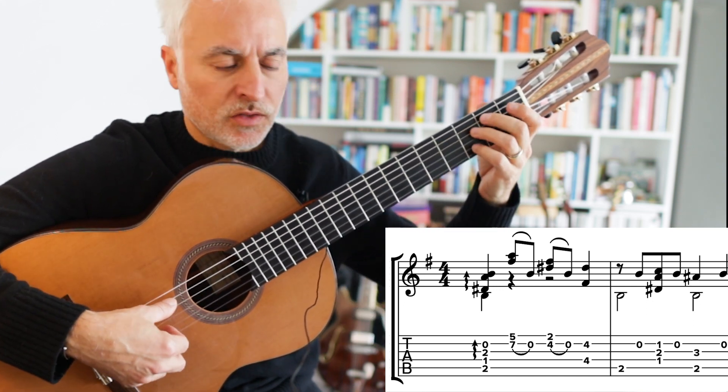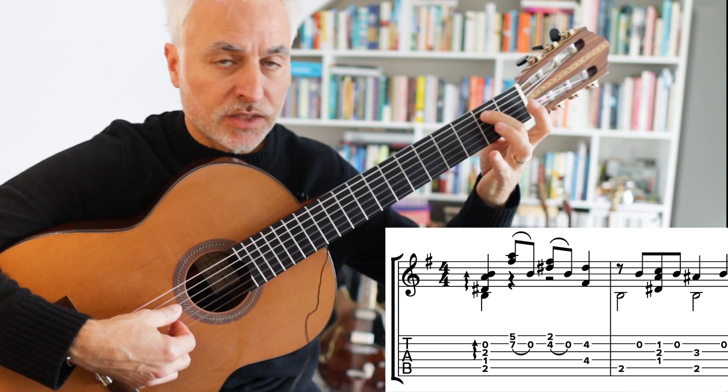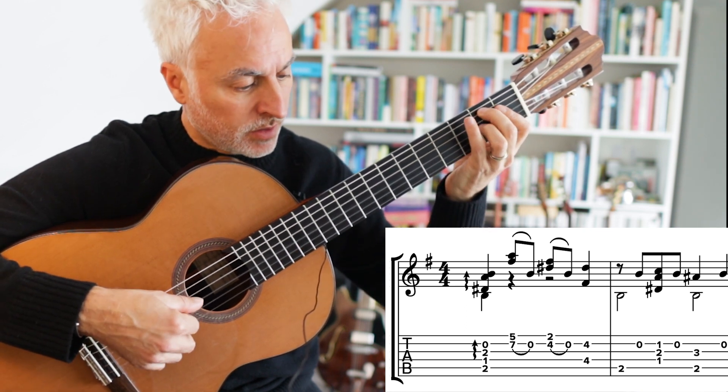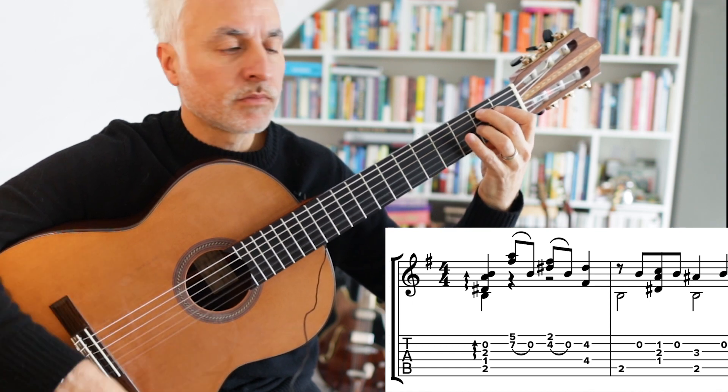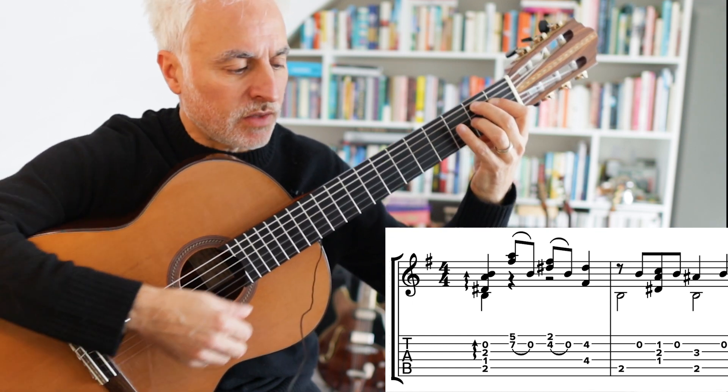And then we go back. So this is basically all in B7, back to the B note. This is our B7 with the flat 9. So this is all in B7.